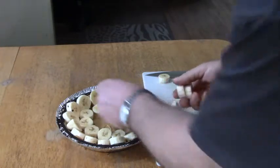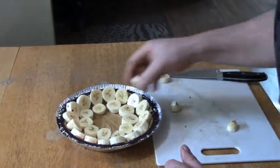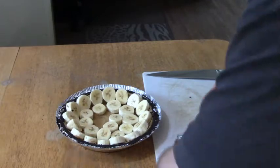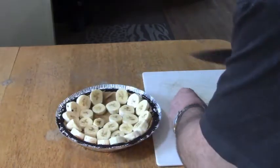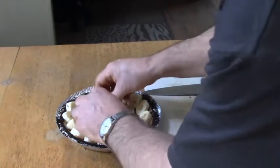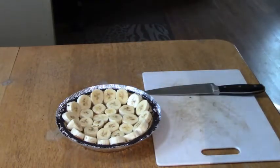Perfect — pretty close to it anyway. I'm going to cheat and slice the thicker ones in half just so I can cover it all. There we go, perfect. Now I'm going to mix up the pudding following the instructions, and I'll be right back.